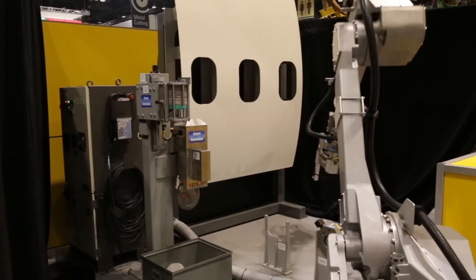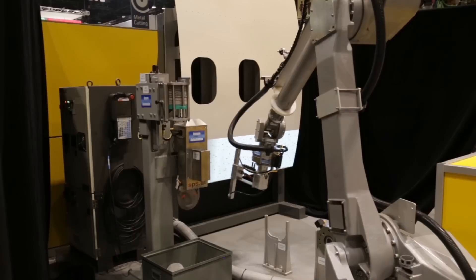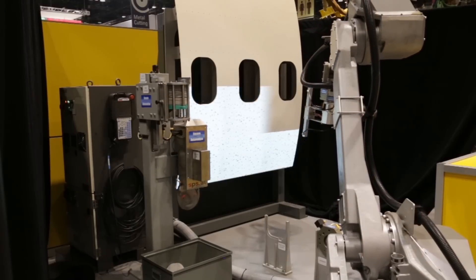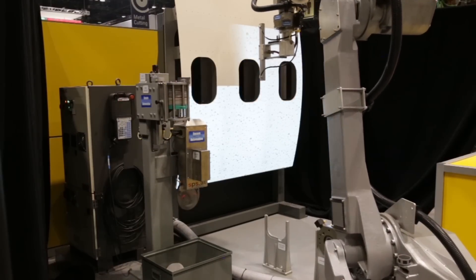The FANUC P350IA45 robot is designed for a variety of applications including painting, coating, sanding, and washing, with an IP67 rated wrist for operation in wet conditions.